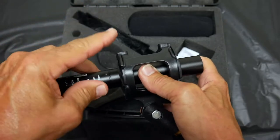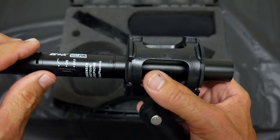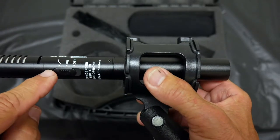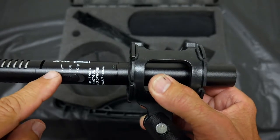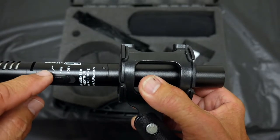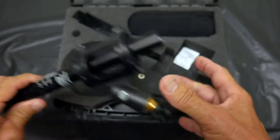An important thing — I mess this up a lot of times myself — make sure it's turned on. There's an on/off switch right there. There's also a switch up here that cuts down your bass. If it's windy or you don't want any pops in your audio, it's good to use that. It's not as full-sounding but it cuts down all the pops.